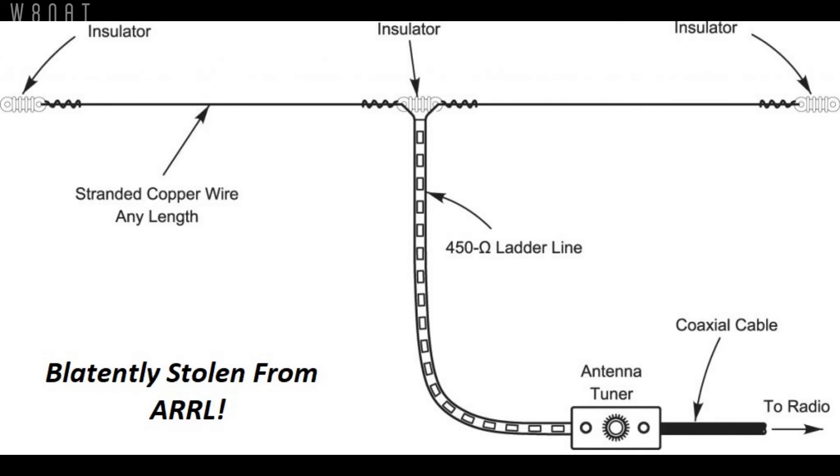It requires an external tuner, because even when resonant the impedance won't match 50 ohms due to the balanced feeder being high impedance, and the SWRs can be higher than an internal tuner can handle. But the plus side is that balanced feeder has so little loss in high SWR conditions that the antenna tuner can actually do its job and send any reflected signal out to the antenna to be radiated, whereas with coax a lot of that is lost.